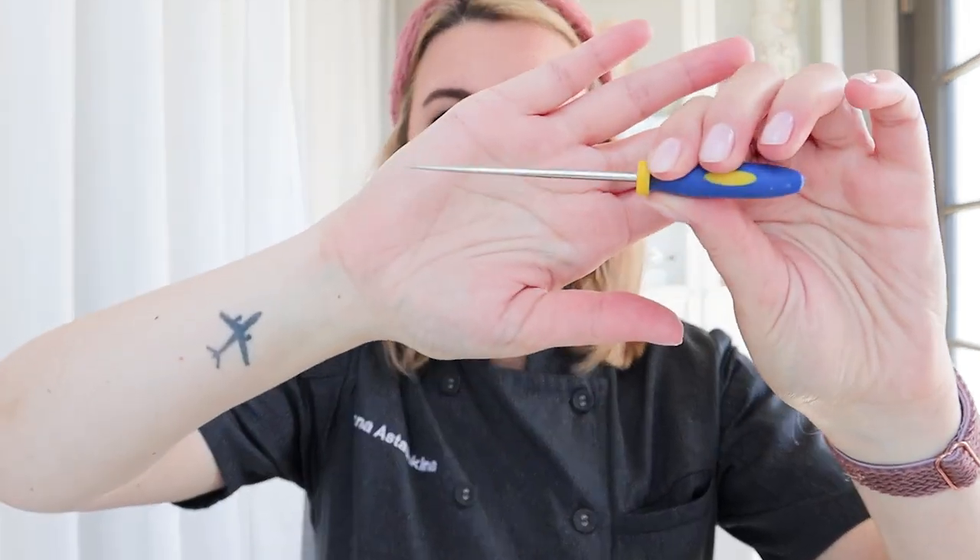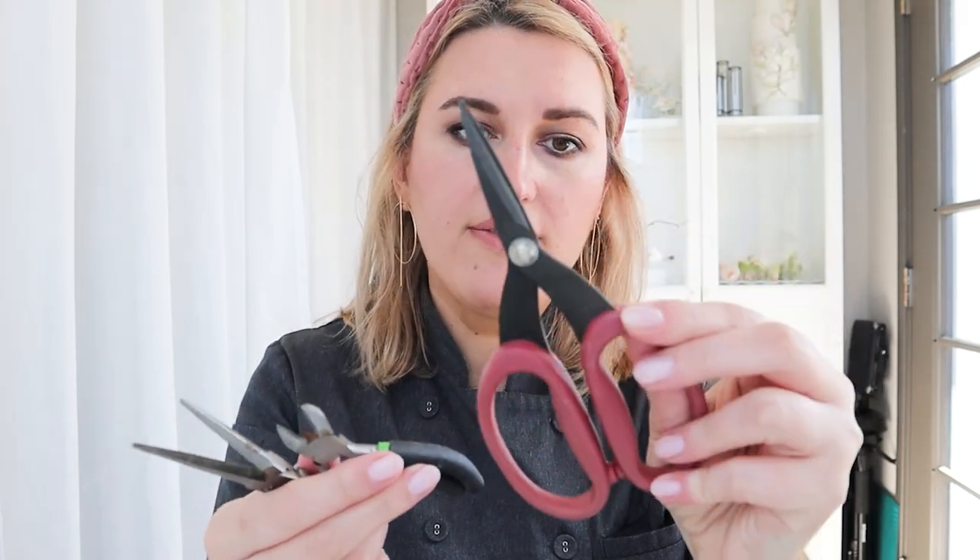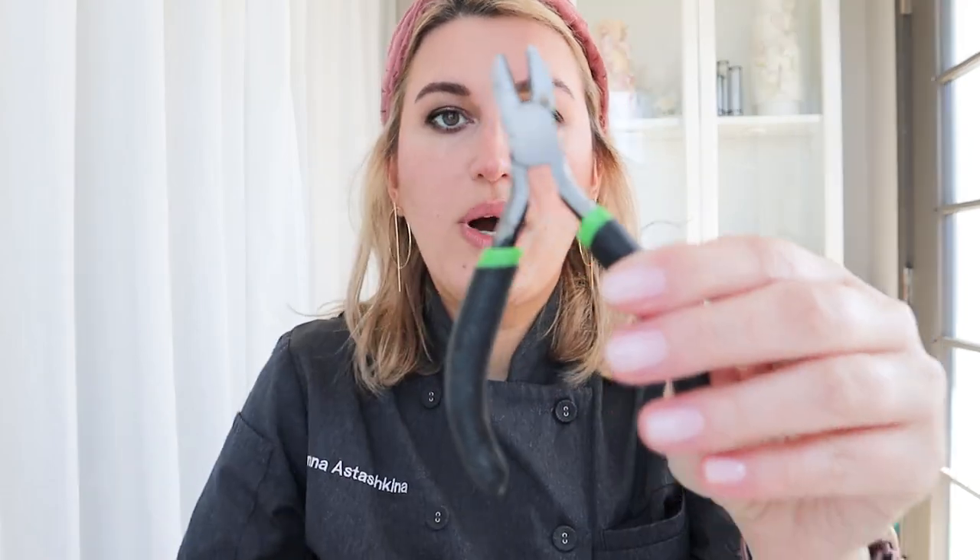Now let's talk about tools. Because I'm working on a dummy cake, which is styrofoam, I'll need an awl or something to poke through the fondant and styrofoam to insert my flowers. I'm also going to use a basic set of tools: my favorite pair of scissors if I need to cut or adjust some petals, wire cutters, and a set of needle nose pliers to adjust the positioning of my flowers.